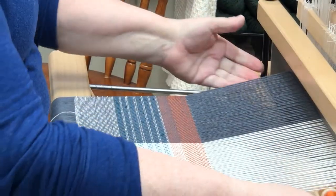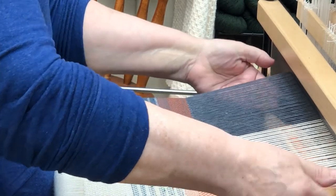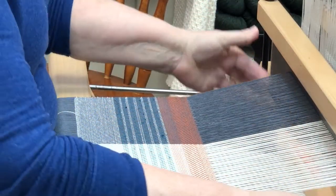The loom I'm weaving on is a Louet David, and when you step on the treadles, the shafts go down.